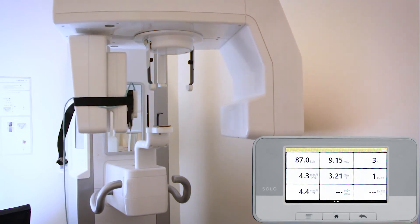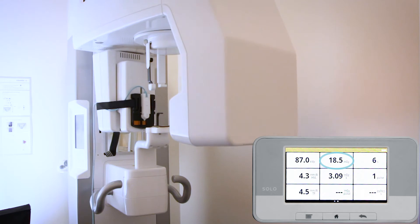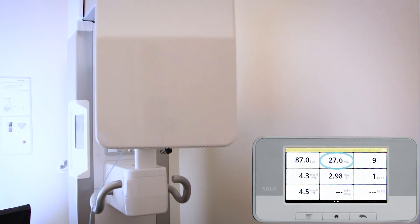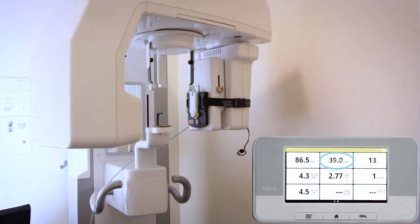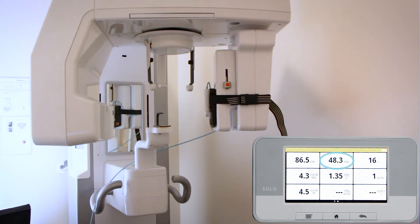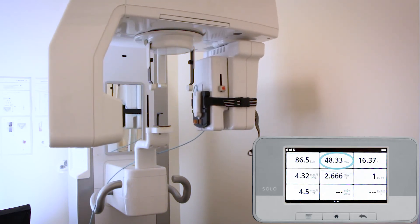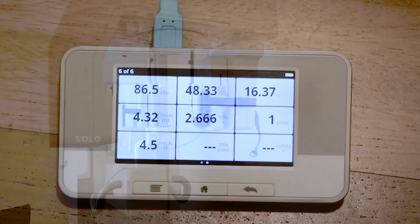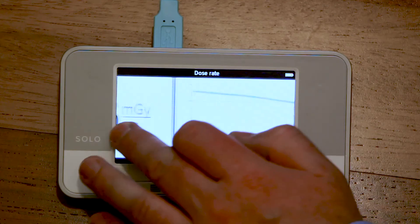The interesting parameter for confirmation of the position is the dose. The position of the highest dose is the correct position to start recording the other parameters as well. You find the dose parameter in the top center of the X2 screen.